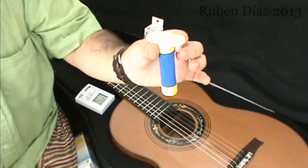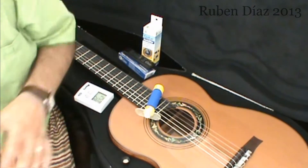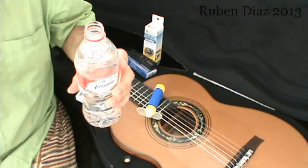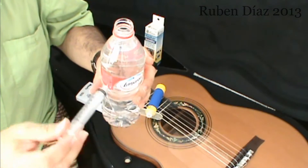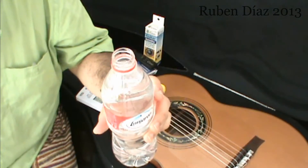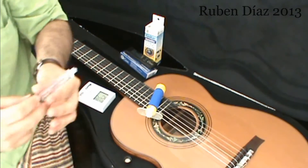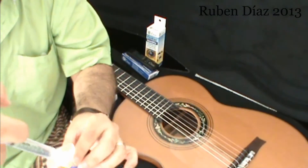Now, here is what we do. It comes also with a syringe in the package, and then we will use regular water — not tap water — because tap water has mineral salts and all that, which may damage the humidifier. So we just do this, fill it one field, and then put it inside here.